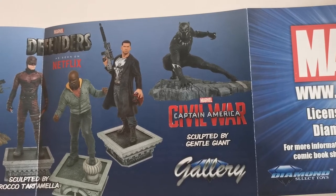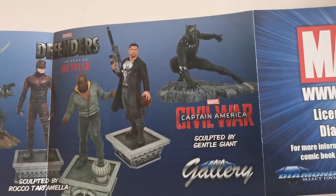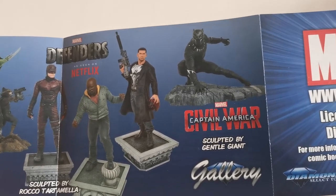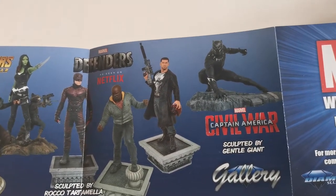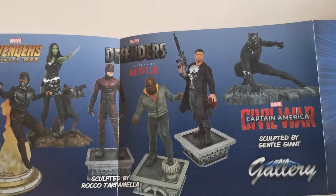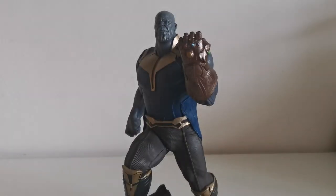I already have a Black Panther in my collection from Diamond Select, but a different version — this one is from Captain America: Civil War, and I have to admit he looks even better than the one I already own. If I were still collecting Hot Toys I would definitely be interested in him, but I don't think I'll be able to add him to my collection. But that's what else you can possibly get if you're lucky.